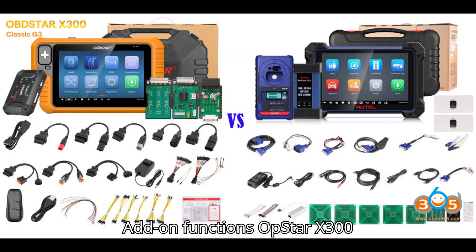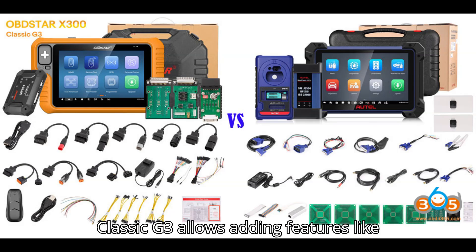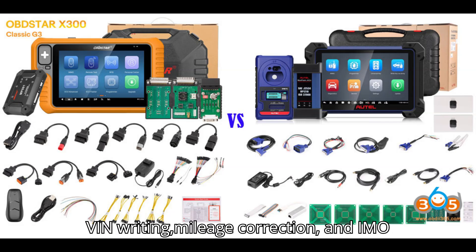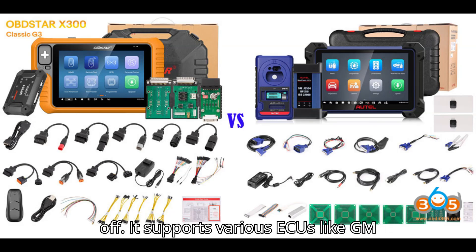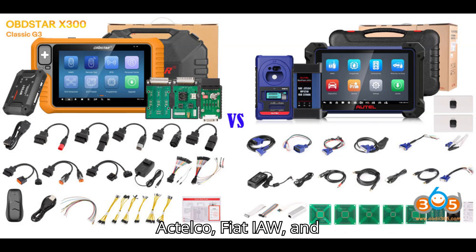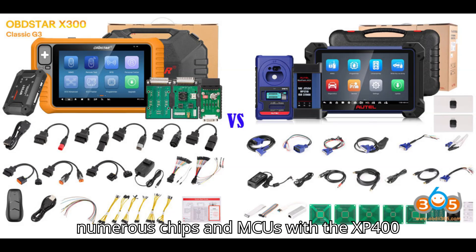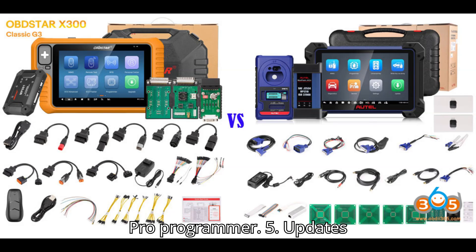4. Add-on Functions: The Xtool X300 Classic G3 allows adding features like odometer correction, airbag reset, test platform, and ECU cloning licenses. It can perform advanced ECU functions like VIN writing, mileage correction, and IMMO off. It supports various ECUs like GM Actelco, Fiat IAW, and Chrysler GPEC. The Autel IM608 cannot perform the advanced ECU functions available with the G3; however, it can read and write numerous chips and MCUs with the XP400 Pro programmer.